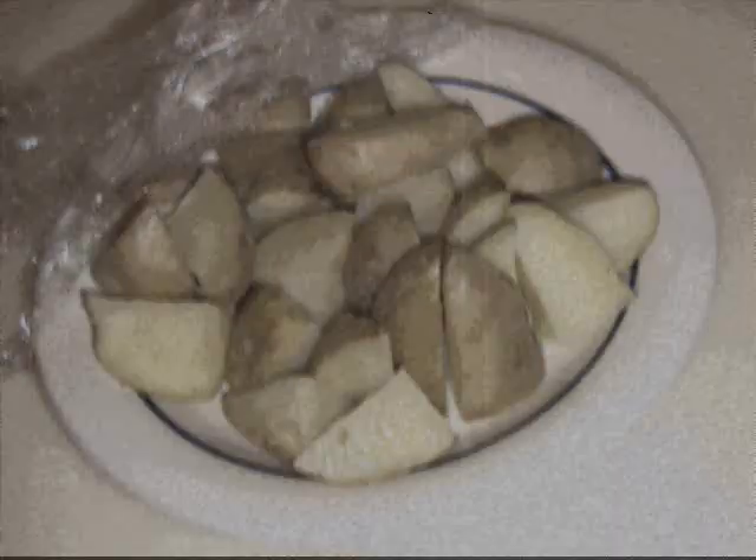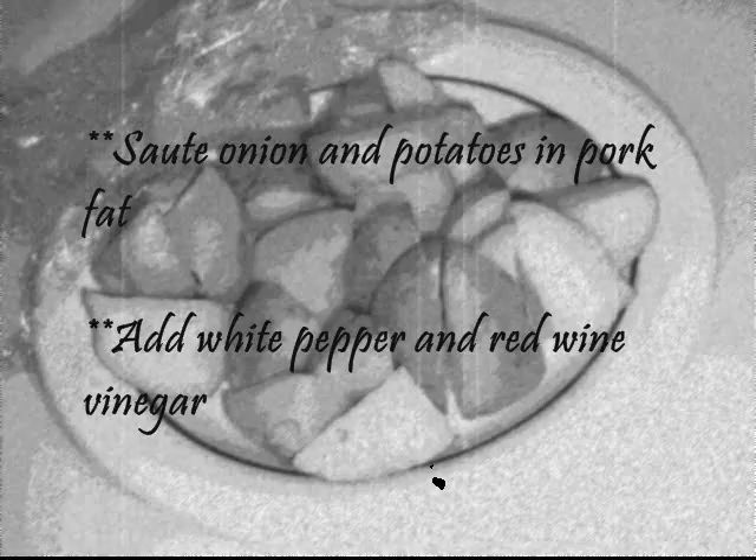Sauté onion and potatoes in the reserved pork fat. Add white pepper and red wine vinegar.